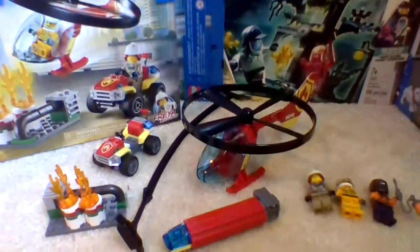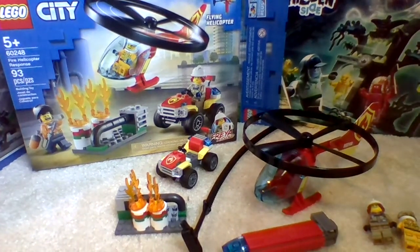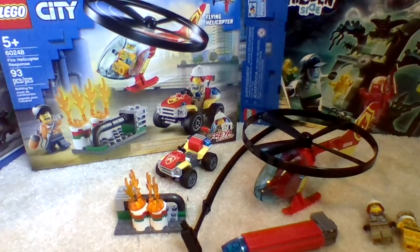Hello guys, welcome back to the channel. In today's video we're going to be taking a look at set number 60248, which is called Fire Helicopter Response. It has 93 pieces and it retails for $30 in the US.